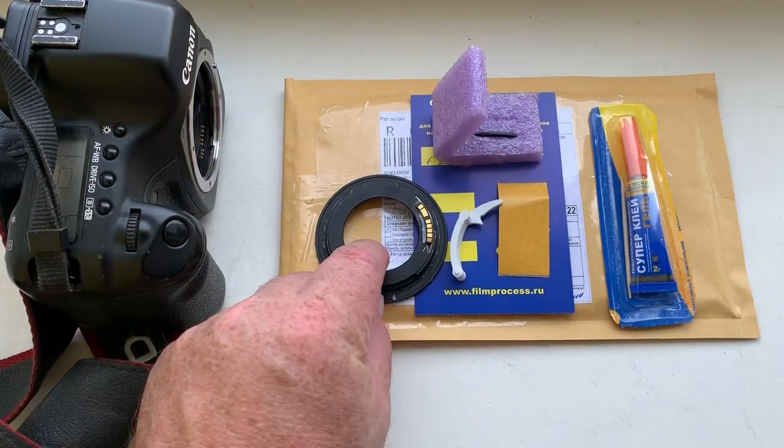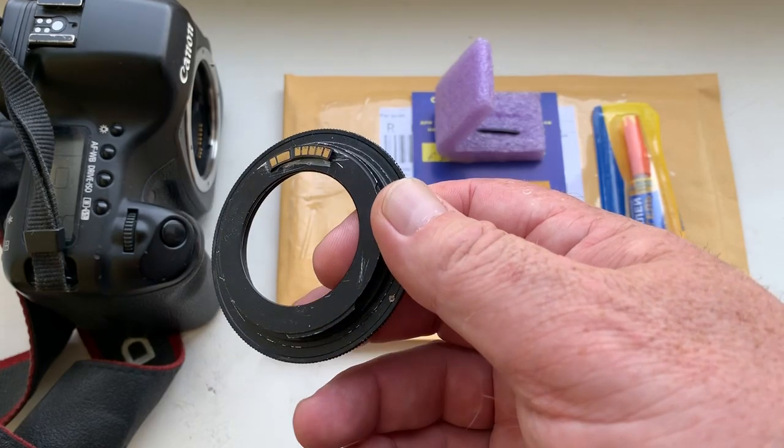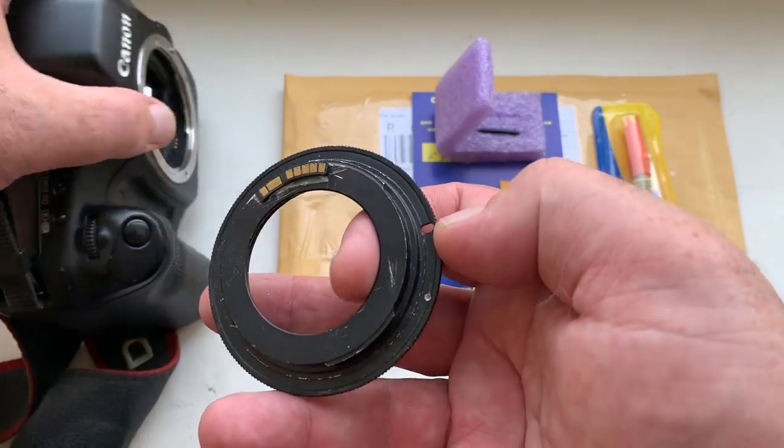Hello, Jason. This video is about your chip. Look, this is your chip on my testing adapter. Now I check it in my camera.